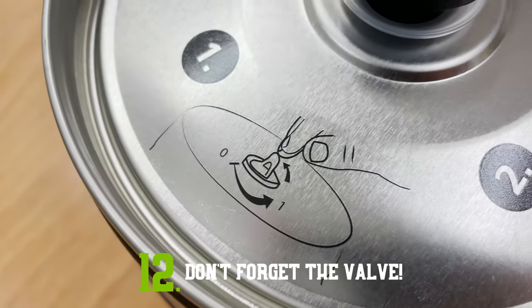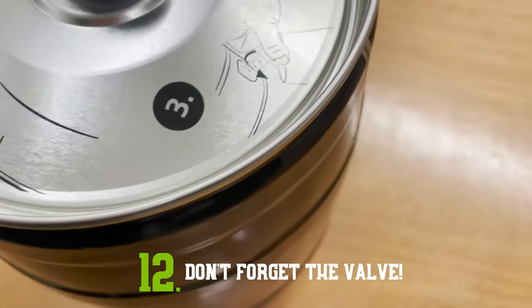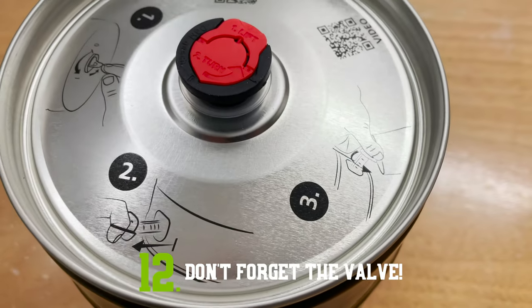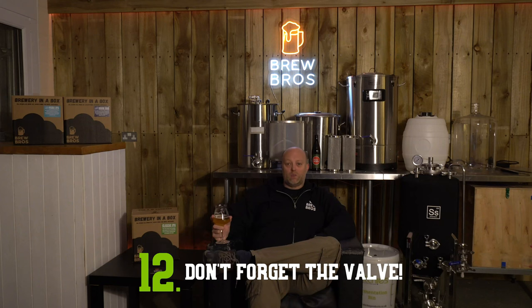Opening the top valve first is essential. During carbonation a few PSI of pressure will have built up inside your keg, and once the valve is opened you'll hear the carbon dioxide being expelled. If this isn't done and the tap is opened first, all of the CO2 will move through your beer and force a load of air and foam out of the tap, disturbing all the sediment — in a nutshell, the beer will be ruined and you may get covered in it.